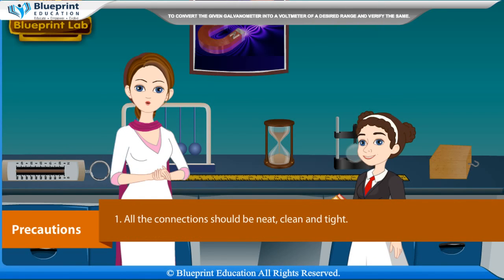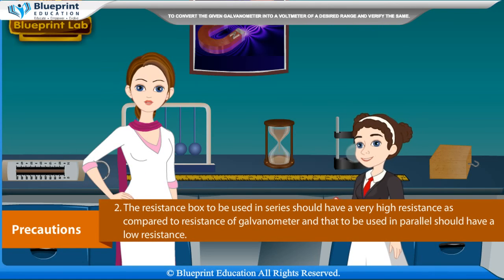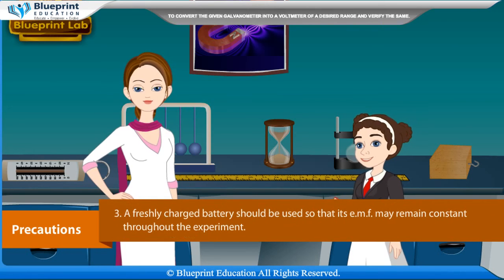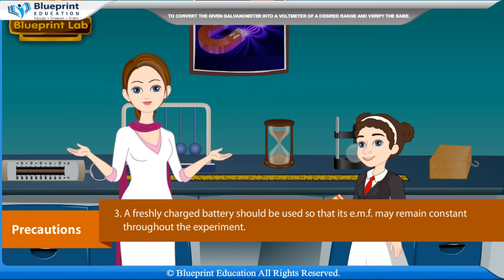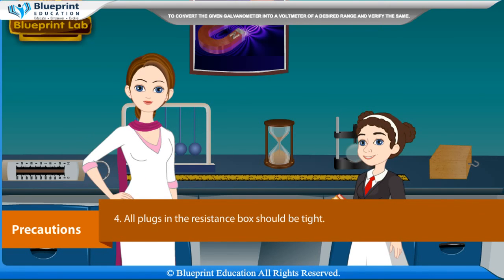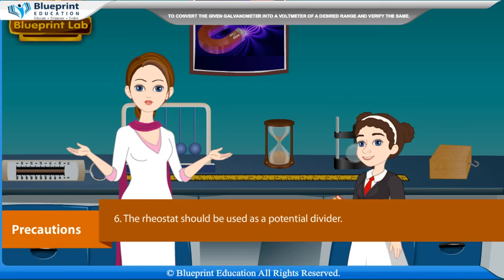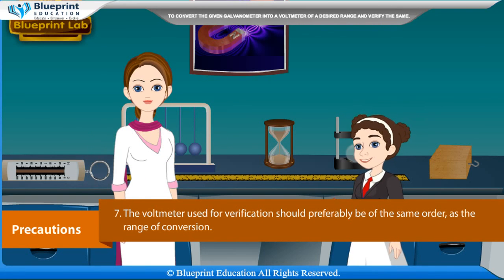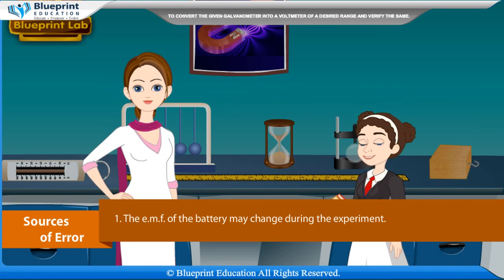Precautions: All connections should be neat, clean, and tight. The resistance box used in series should have a very high resistance compared to that of the galvanometer, and the one used in parallel should have a low resistance. A freshly charged battery should be used so its EMF remains constant. All plugs in the resistance box should be tight. The deflection in the galvanometer should be large. The rheostat should be used as a potential divider. The voltmeter used for verification should preferably be of the same order as the range of conversion.